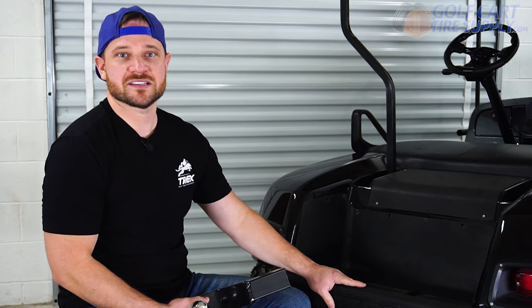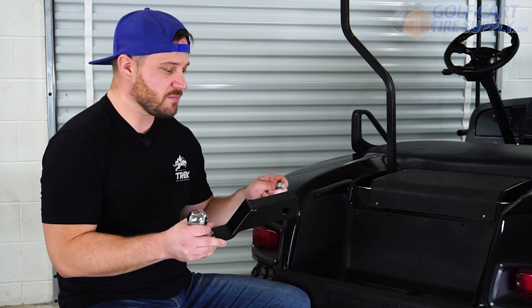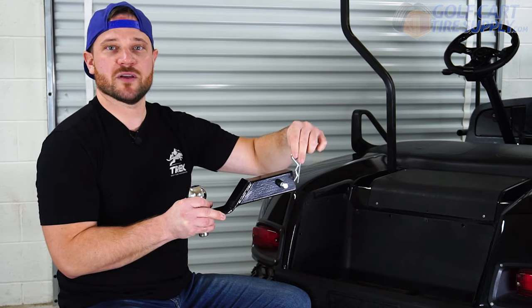Once you have your mounting bracket fastened securely to your frame, you're going to want to take your receiver and slide it into the bracket on the cart. Once it's in there, you're going to want to put your receiving pin through the hole to keep it on the cart, and you'll put your cotter pin on there to fasten it.